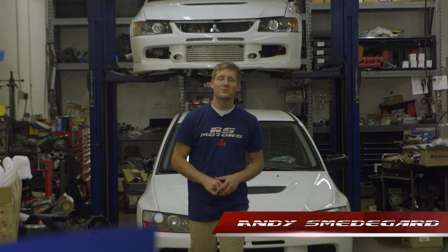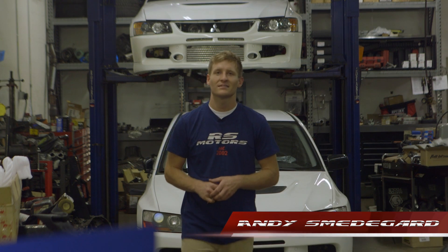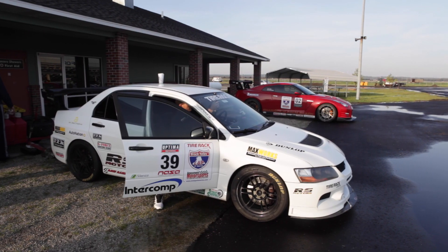Hi, I'm Andy Smedegaard. I'm with RS Motors and 365 Racing. We've competed in several series, from SCCA solo autocross, to chump car, to Optima's ultimate street car. And one of our reasons for success is having a well-balanced chassis. Thanks to Intercomp Racing, we're able to achieve that balance.